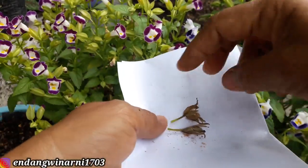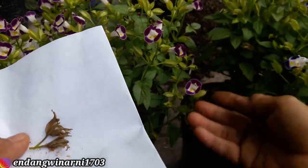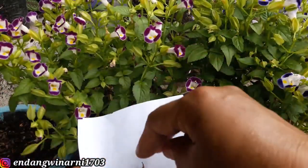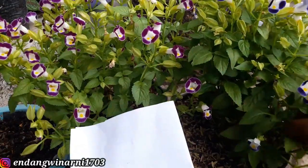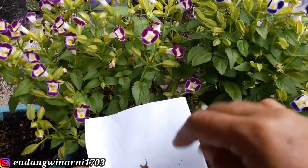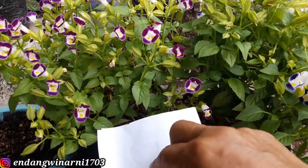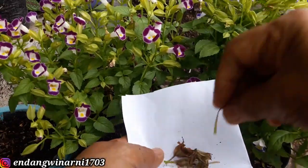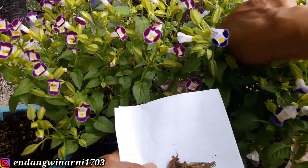Disini banyak yang warna biru, ini yang tua-tua. Yang warna biru ini banyak. Nanti kalau ditabur di atas pot dengan media pasir lebih enak, lebih mudah mengambilnya kalau medianya pasir halus. Yang warnanya ungu masih belum ada yang tua. Biji-bijinya yang tua kita ambil.